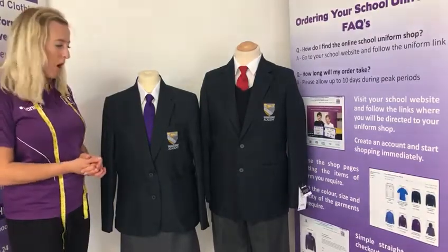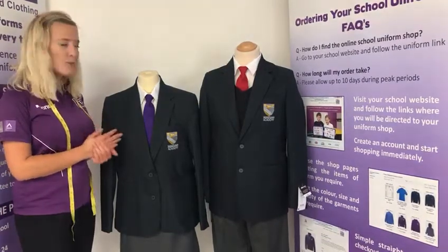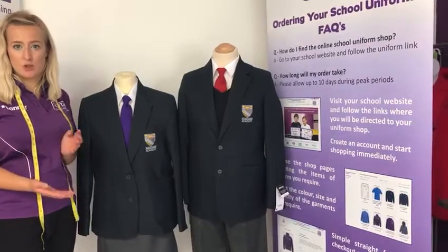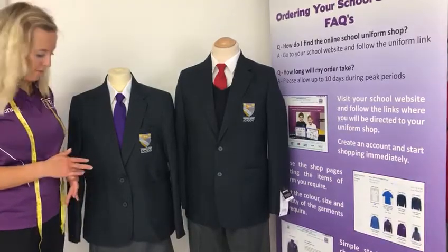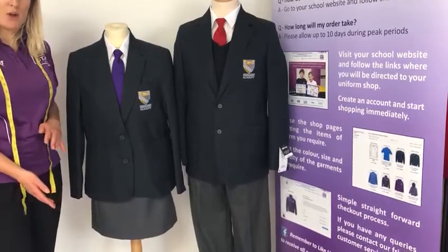So to go through the uniform requirements — for girls they will need a button-up white blouse and a house-coloured tie. There are four houses, so you do need to make sure you know what house your child is going into; you will see these on the website. Girls also need a navy Downland Market blazer and can wear a grey straight skirt or grey trousers.